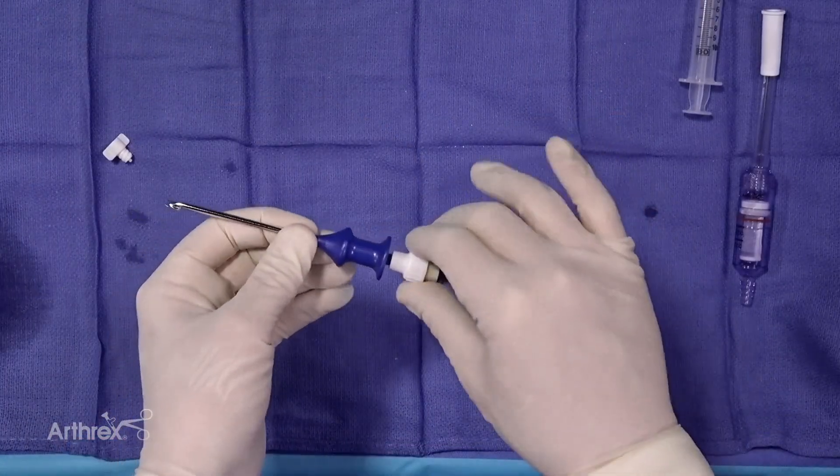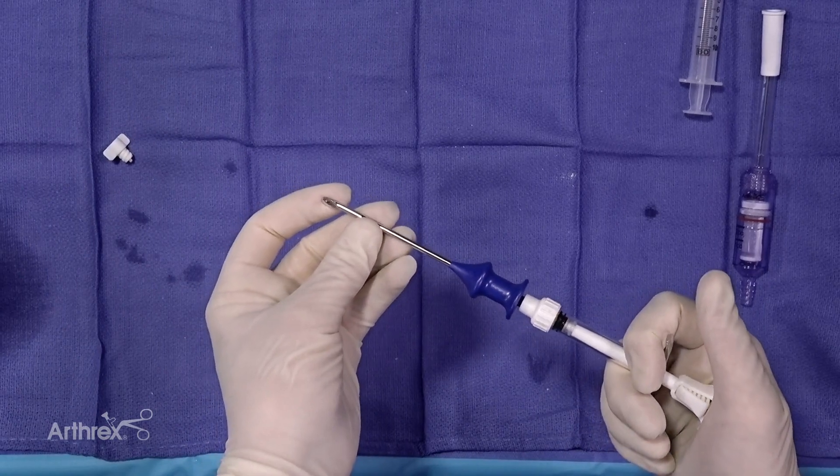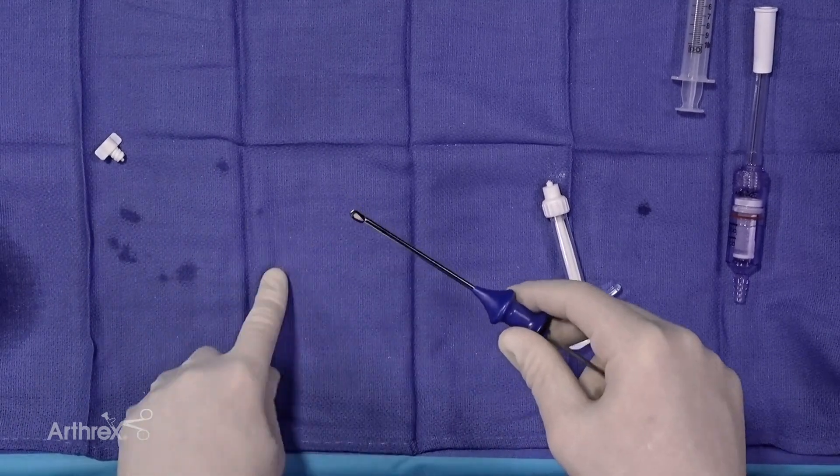Now that we are fully mixed, we are going to load our arthropaddle delivery device. I like to push a little bit out just to make sure we're full at the bottom.